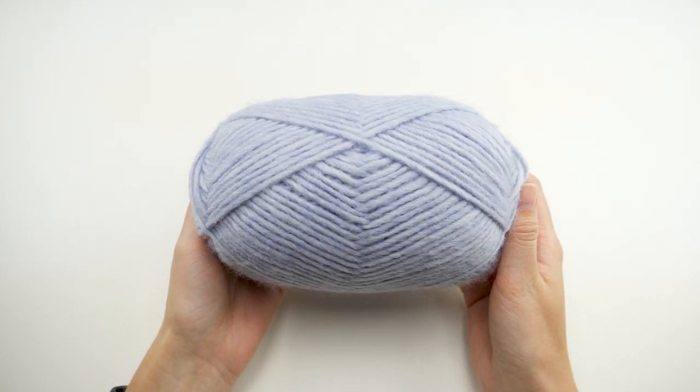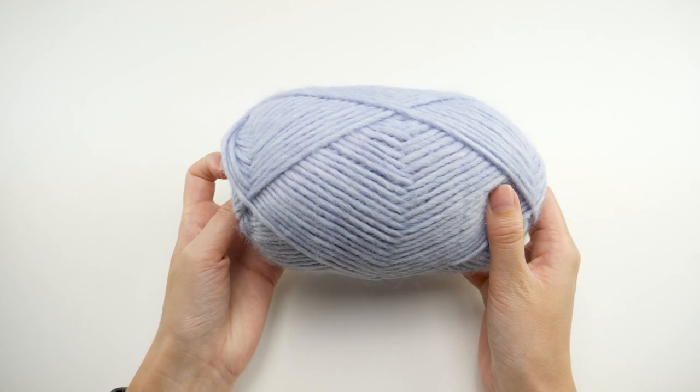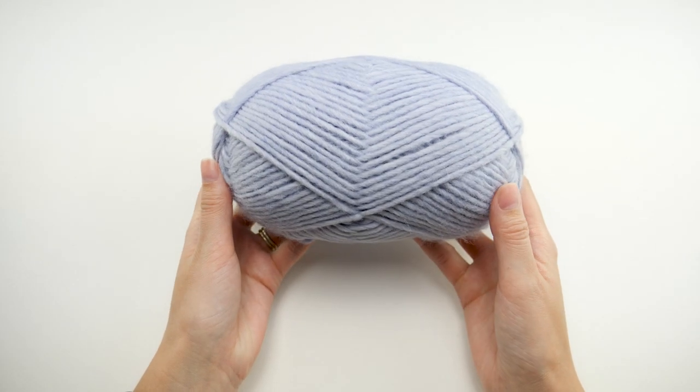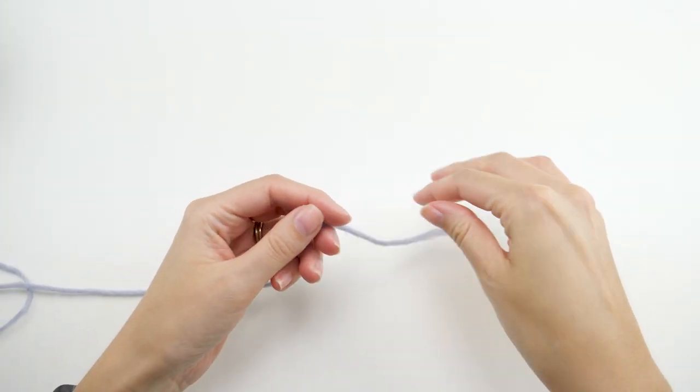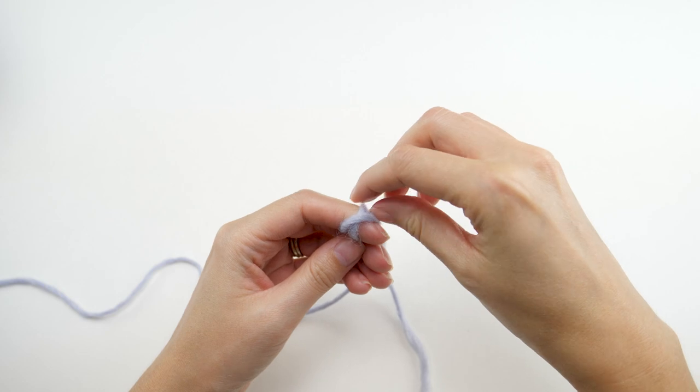For this demo I want to use a lighter yarn that's easier for you to see what I'm doing. I'll work the stitch pattern with a little swatch and jump into the full project a little later. Go ahead and make your slip knot and create 75 chains.